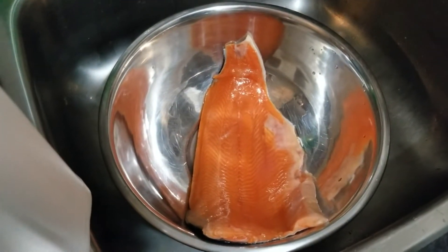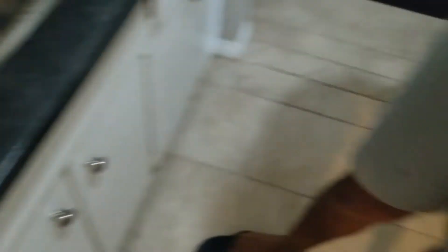So ladies and gentlemen, boys and girls, what we have here today is called trout — not to be confused with salmon. They're very close in similarity. But the recipe, as I promised earlier, I'm gonna do one of my recipes, an original recipe. This is gonna be honey garlic encrusted trout.